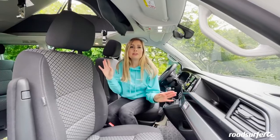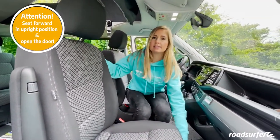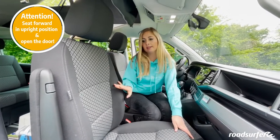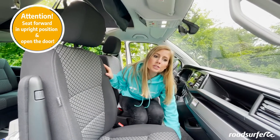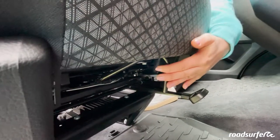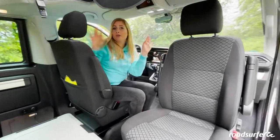You can even turn the two front seats around. To do this, pull the seat forward a bit and make sure that the backrest is in a vertical position. Be sure to open the side door so that you can get around easily and the door does not get scratched. There is a lever down here that you pull and that allows you to easily turn the seat around. This works the same on both sides.